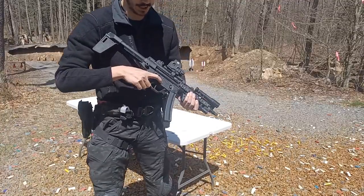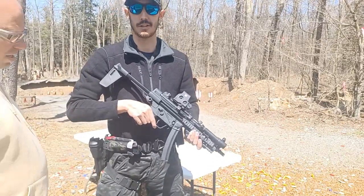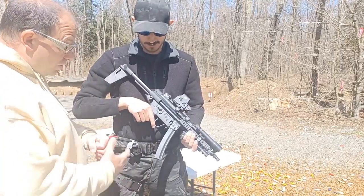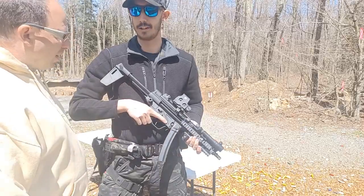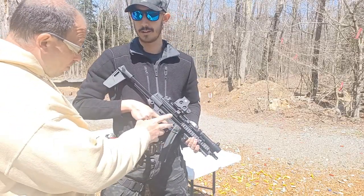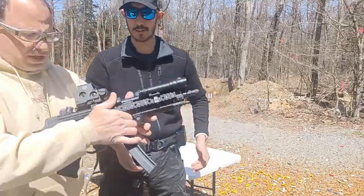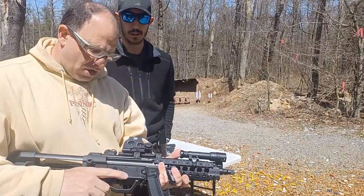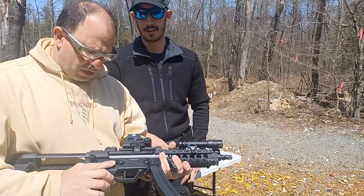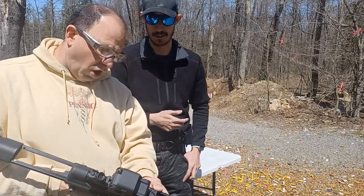This one has the Heckfire trigger in it, so it came with an ambi selector. It's a pricey trigger. Everything with the MP5 platform is way more expensive versus an AR. I shot these something like 12 years ago and then everybody was moving to ARs, so I stuck with ARs and AKs. Now with the safety selector, it doesn't have the same range of motion as an AR — it's slightly different. With the Heckfire trigger selector there are essentially two safe positions and one fire position.